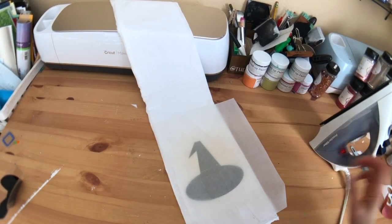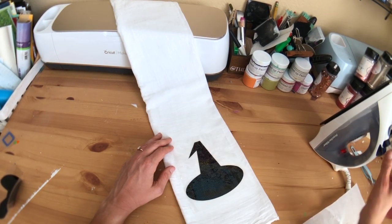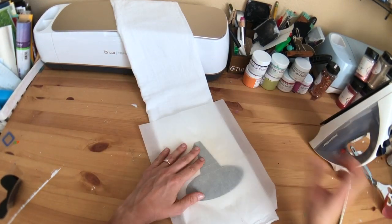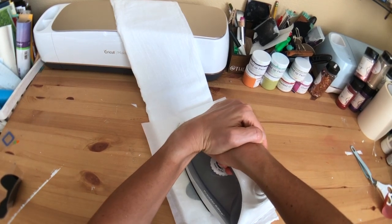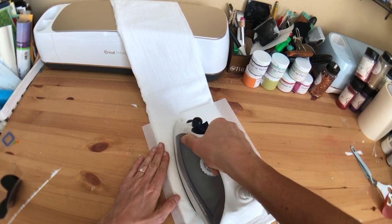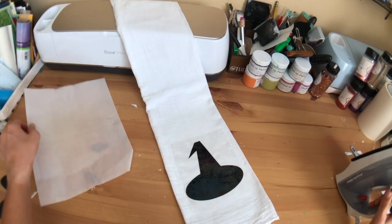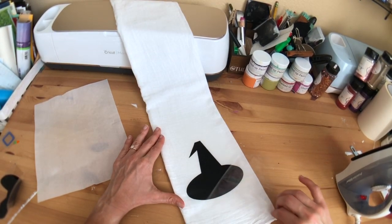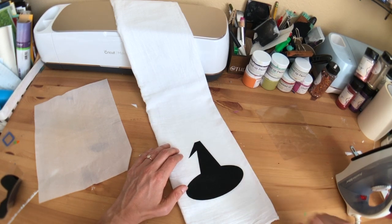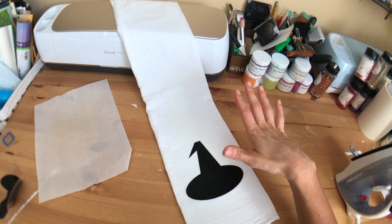I'm going to put my iron on and apply a lot of even pressure for about 10 to 15 seconds, then pick it up and do the same thing on the left side. We'll know if we pressed it enough because the carrier sheet will just come right off. We can now peel off our carrier sheet — you can see the fibers through the HTV. I just burned my finger, but that is great.